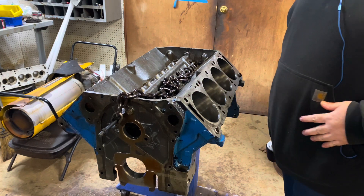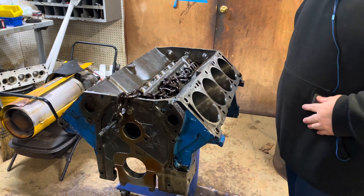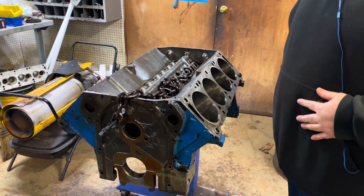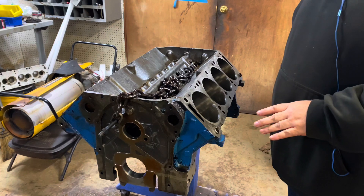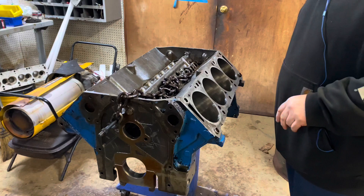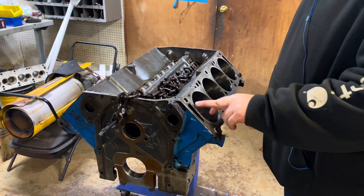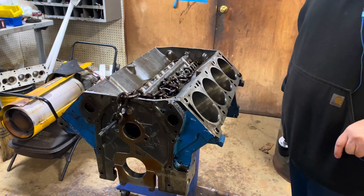Hi everyone, thanks for stopping by to see what I'm working on. In the last video I went over putting this engine and an aluminum one in the hone, and we went and did a finish hone on them. Now what I'm going to do is go ahead and deburr the tops of the cylinders here.